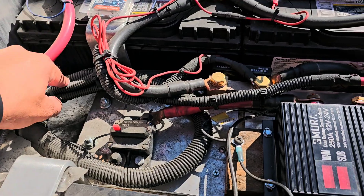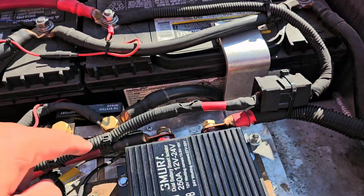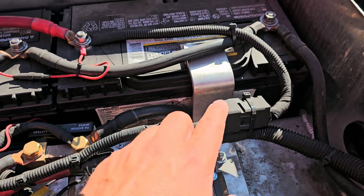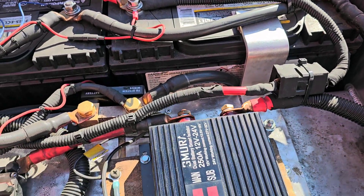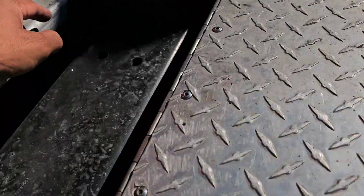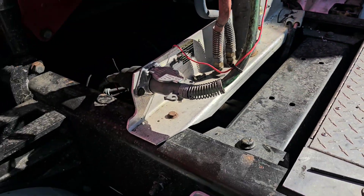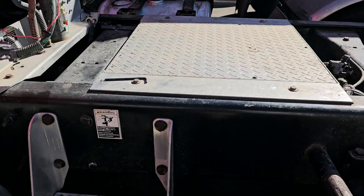These are the original cables for my AC — positive with a fuse here. Everything came with the AC. I just cut it down smaller because I didn't want extra length, so I just connect it here to the AC and it's good to go.